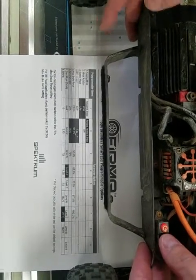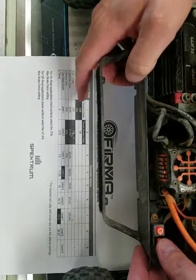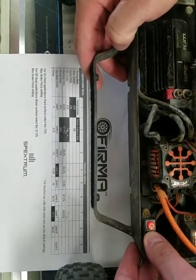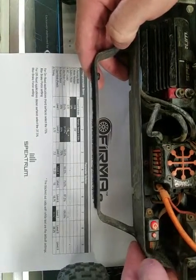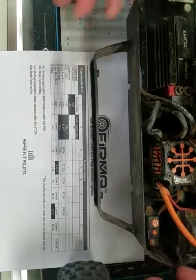Now it's on either 1 for 6 volts or 2 for 7.4, so you want 1 for 6 volts. Press and hold again. The beep means it's done. Turn the car off and it's set.